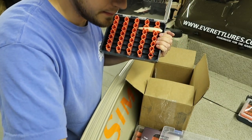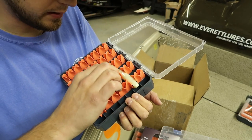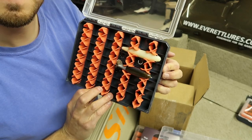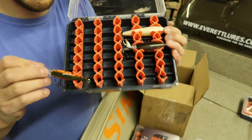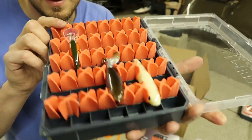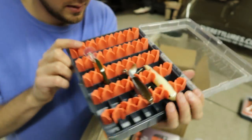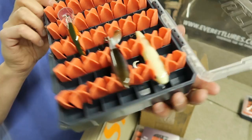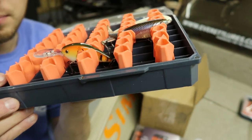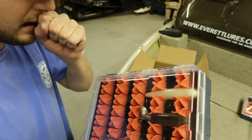Let me put a couple more in — a Whopper Plopper and a crank bait — to see what else we can fit. They go in sweet. You can see how they sit nice and secure, not rubbing against each other or scratching on the bottom of the plastic box. Obviously lures get beat up over time with hook rash, but you don't want your tackle box scratching up all your baits. This will keep them secure and they're not going to rattle all over the place.